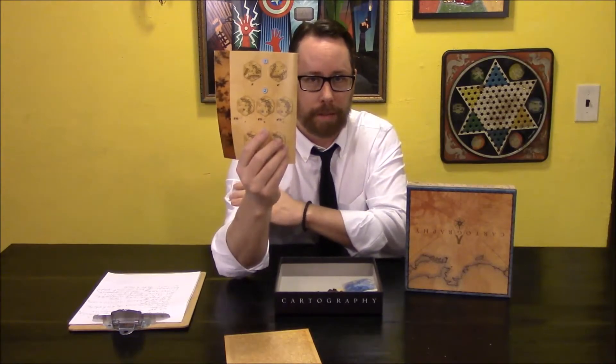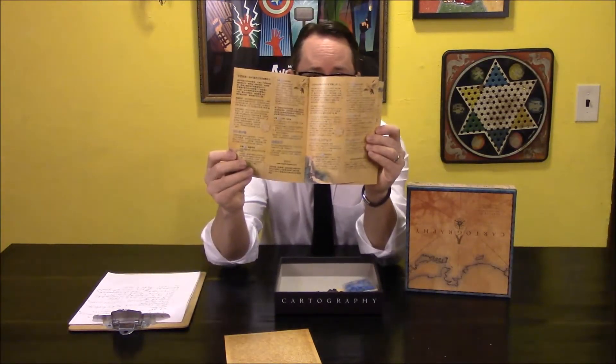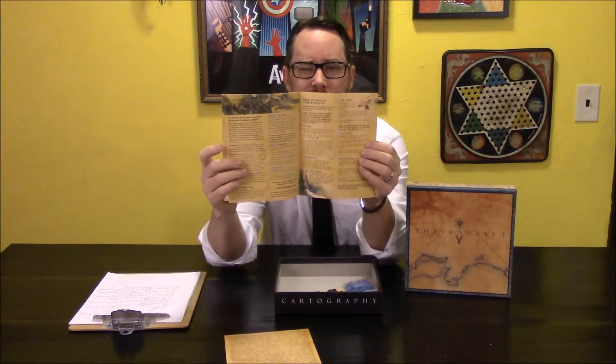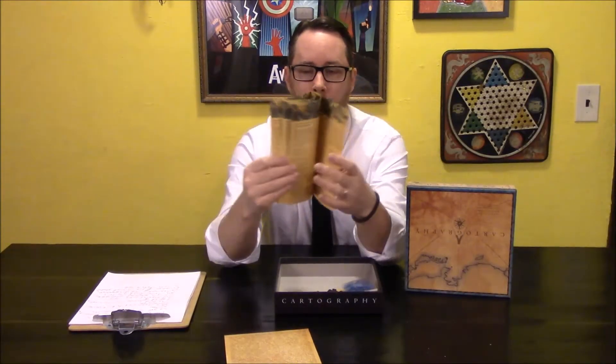Often games will have multiple languages for the instruction manual, but they seem to top out at like two or three, occasionally four. This has more than that. And that's one thing I do remember from the Kickstarter — there was a lot of backer involvement, and I believe backers helped with translations and supplying additional languages. That was the other thing: it felt like a great community.